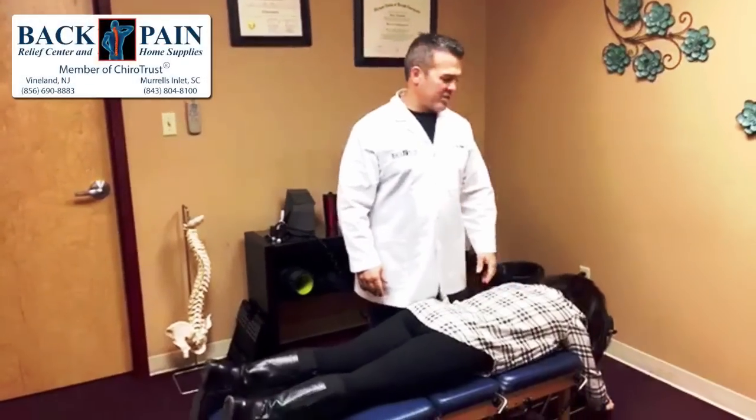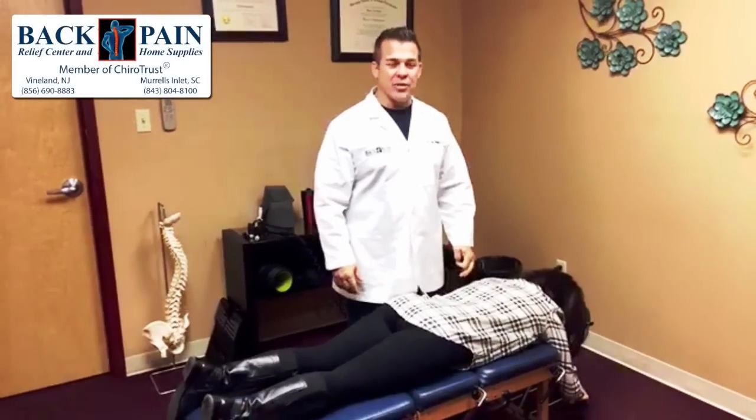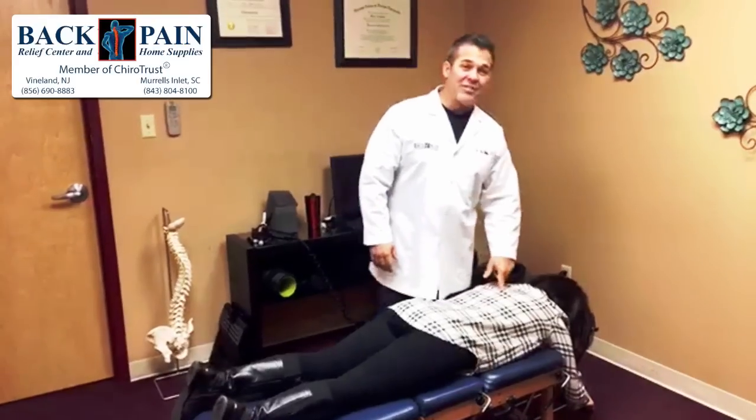Hey guys, Dr. Ray Marquez here, your local chiropractor at Beck Pain Relief Center. We're in Vineland today. We're here with Dr. Avakian.